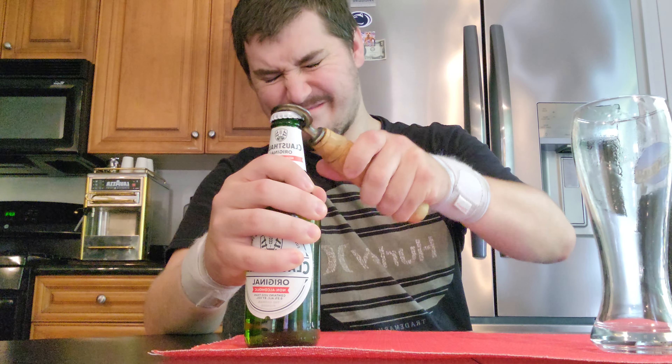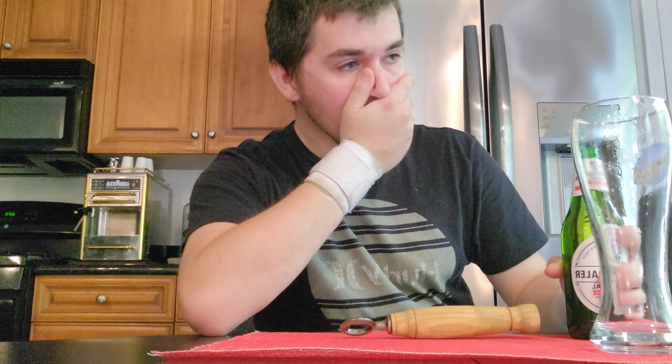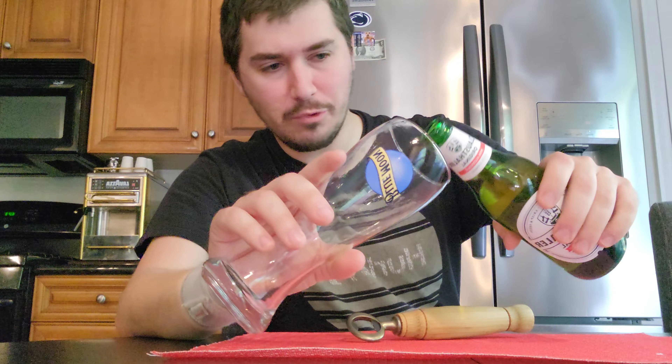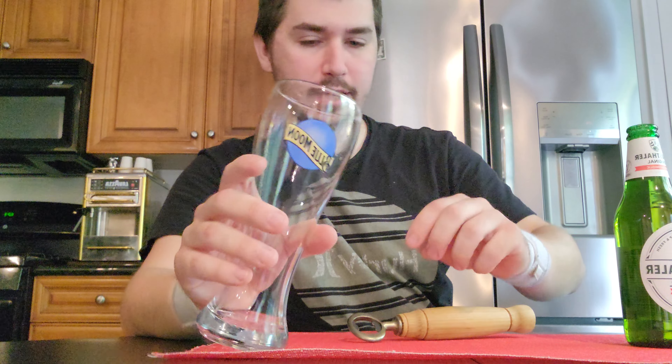That is a terrible smell. It's somewhere between skunk and weed. Oh by the way, Gus Cat's here — that's what you're hearing right now. Hey Gus Cat. Gus Cat Smiley, you're on TV.